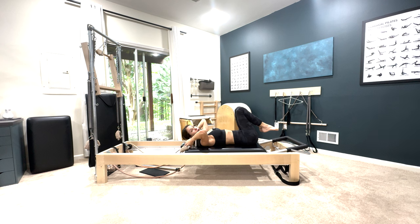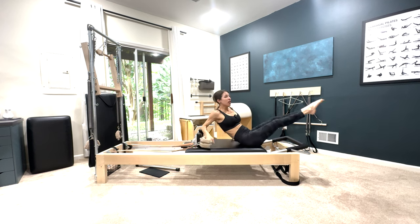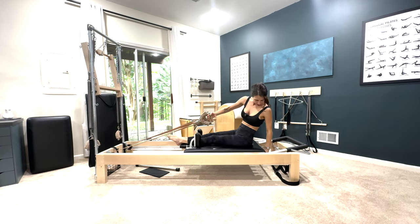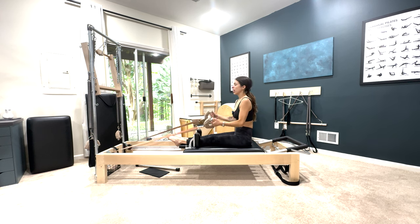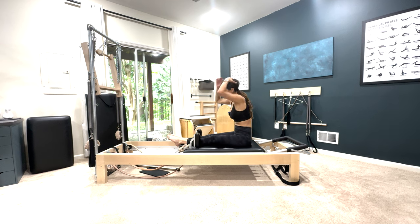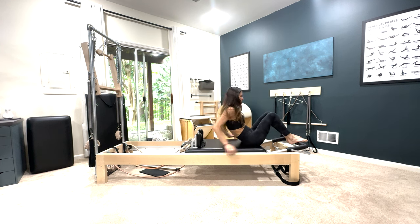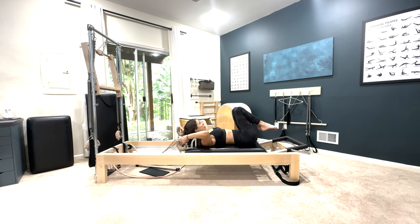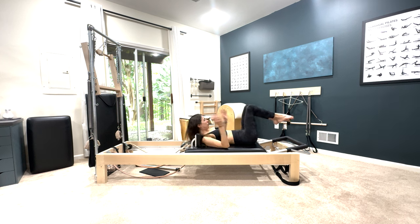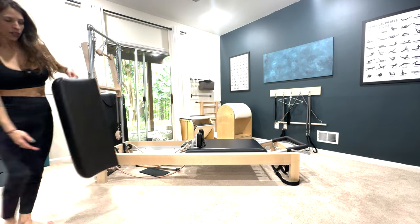Let me show you the transition into rowing. You're going to take both handles into one hand, rock up, swing your legs all the way around, reach back and take a spring off. Then you are ready to go into rowing. This is for the advanced order. If you're not doing the advanced order, then you will come on up and grab and set up your long box.